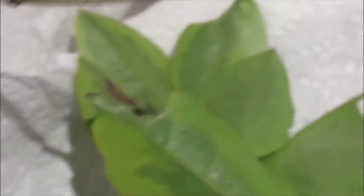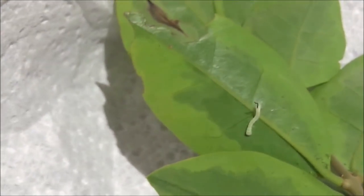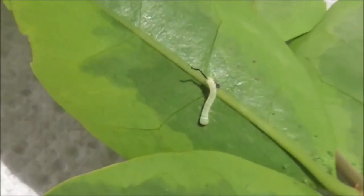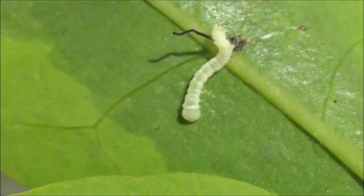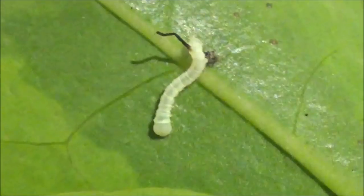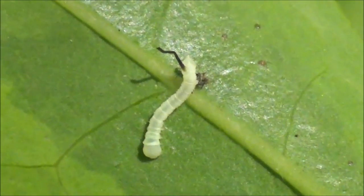Just going to put it in there. One larva on the stick, and I'm going to place it on its food plant. The first larva of Dolbina tankerai. It should be ready to feed this night or tomorrow — it will probably take one day for it to settle down.